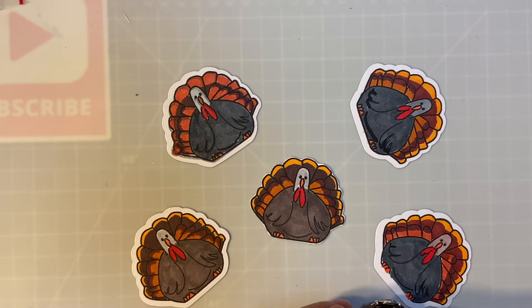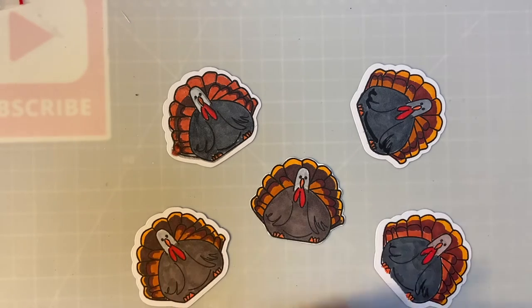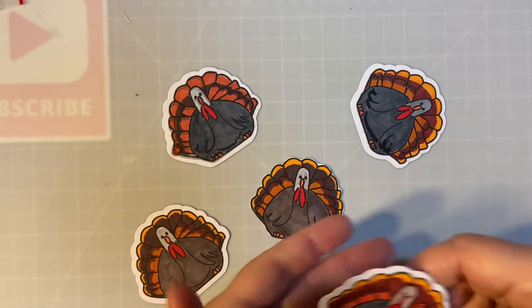Hello my crafty friends and welcome back to my channel and another month of embellishments on the 11th, where we make decorations to put on cards or projects. This is hosted by Deb Hauck of Deb Hauck's Crafty Cottage, and this month I made little turkeys.